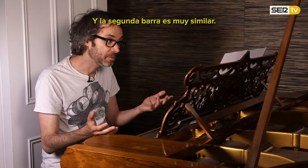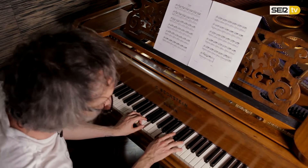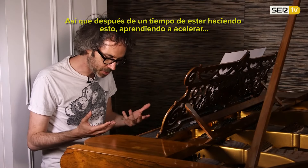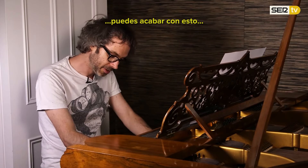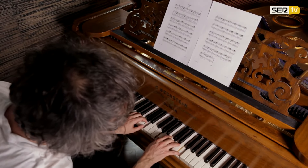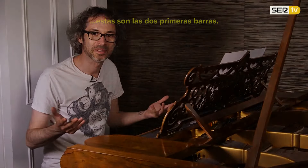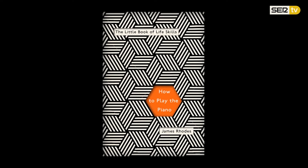That's it, and the second bar is very, very similar. And so after a bit of time doing that, learning to speed it up, what you're going to end up with is... there's your first two bars.